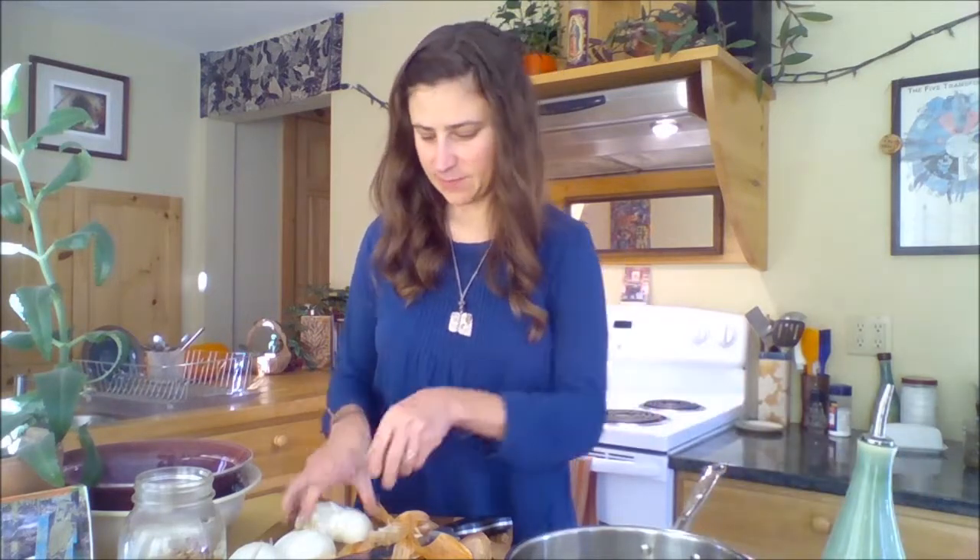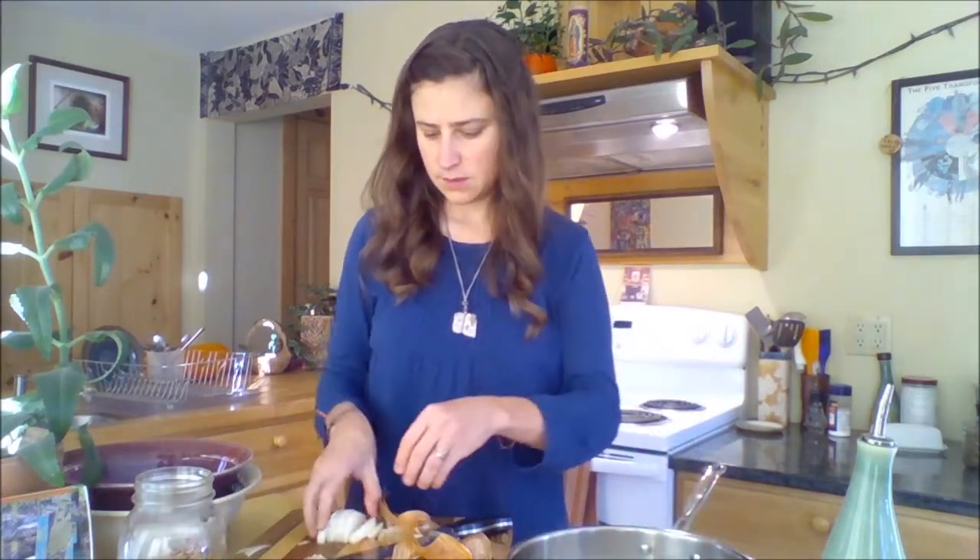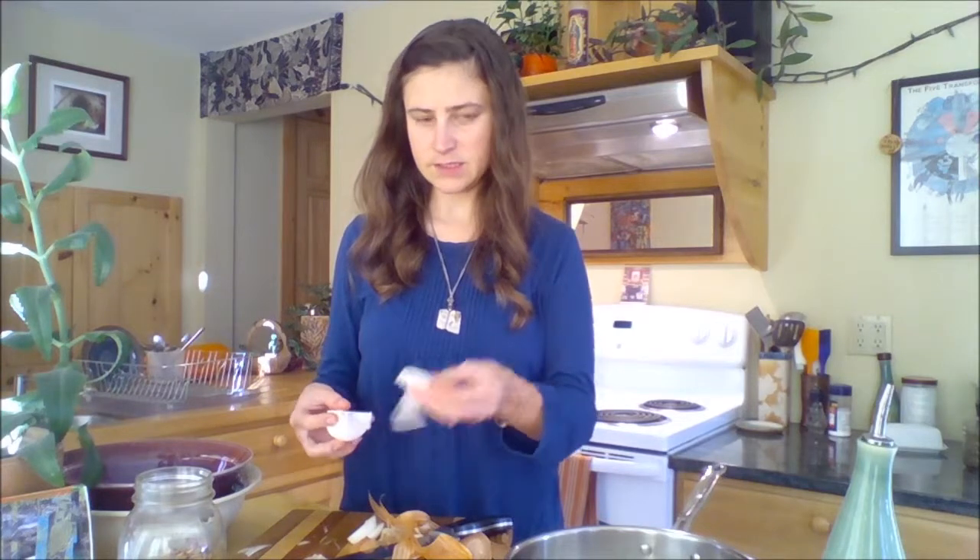Now that my onions are peeled and chopped, I'm just going to do two or three turns of the pan of olive oil. I'm going to put in my onions — I've cut them along the ridges of the onion, just into little crescent moons — and they'll cook down nice and slowly to make caramelized onions. Let's get those going on the stove top.